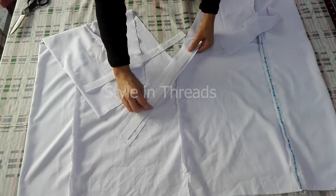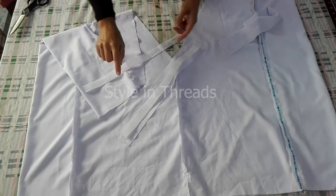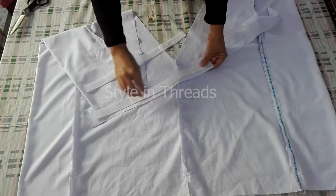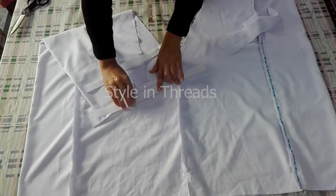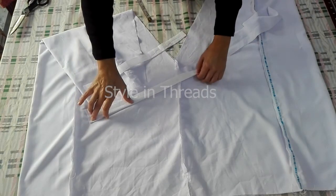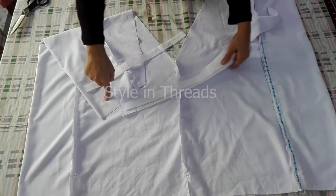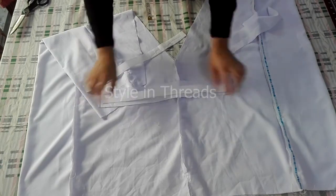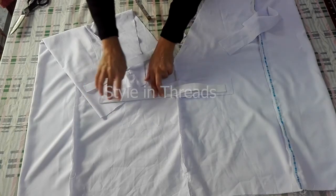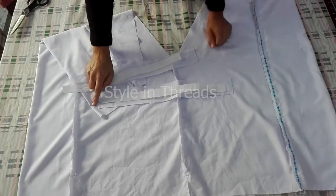The strip's width is one inch and its length is one to two inches more than this opening. First I would paste this with the help of iron, then I will fold one side and take a loose stitch here. The other side I would attach by taking a stitch. I will paste these strips with iron first and then take the loose stitch on both strips, and then start attaching at the bottom side.